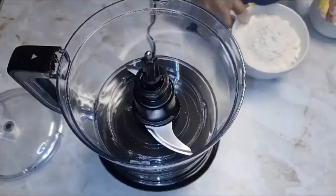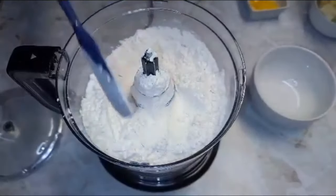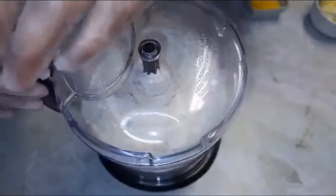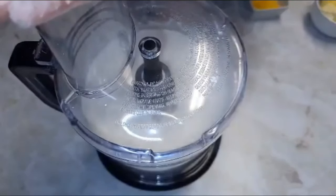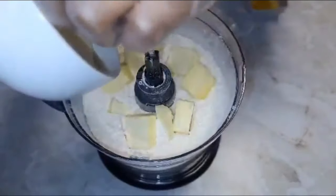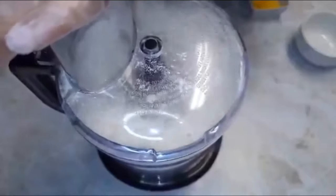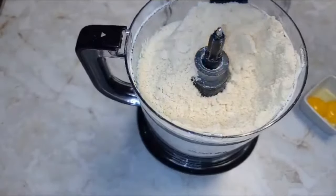First we're going to make our pastry crust. To my food processor I'll be adding some flour — the ingredients and measurements will be in the description box. Now I'm adding some salt and a little bit of sugar, and I'll give this about 10 seconds of pulsing to mix everything together. Now we go in with our butter, making sure it's really chilled, because we're looking for a rich, scrumptious, flaky dough. We pulse this until it resembles fine breadcrumbs.